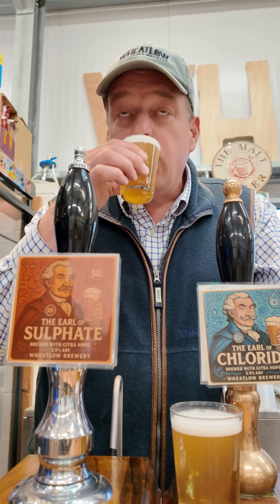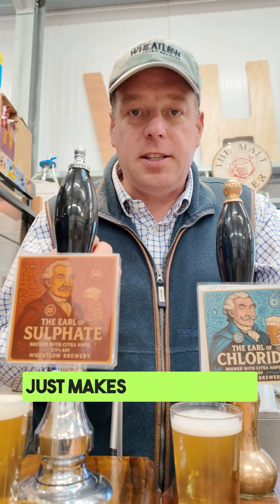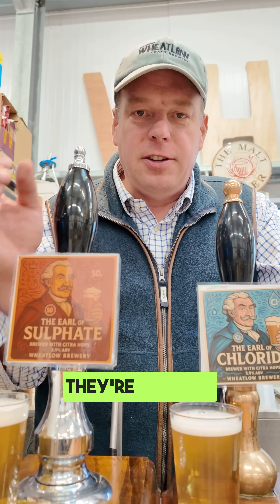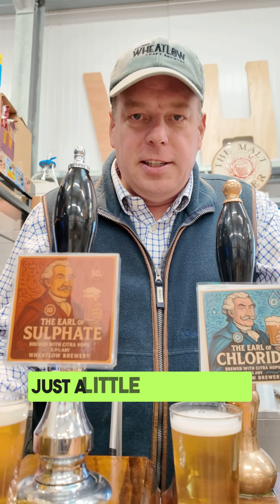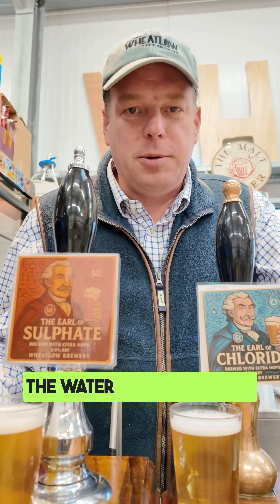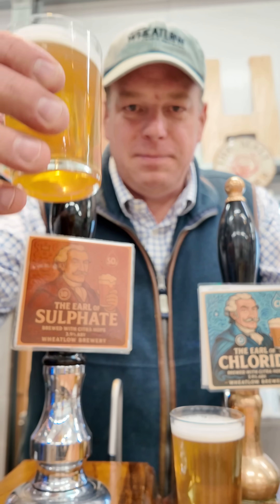Can we tell the difference? It's there — it just makes the hops sing a little bit more and there's just a touch more bitterness to it. It's quite subtle; you'd settle for either of them. They're a single hop, Citra — almost a smashed beer. Just a little interesting experiment to see how much of a difference the water profile makes. Frothing Ale. Cheers!